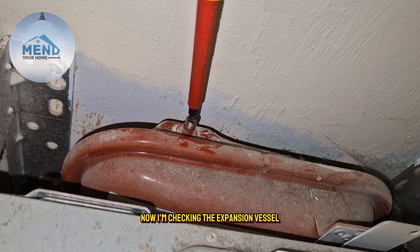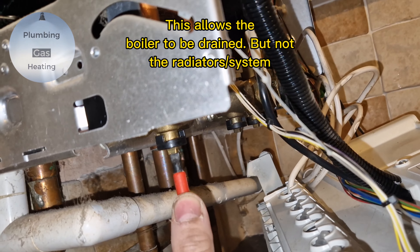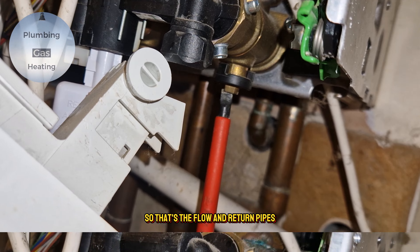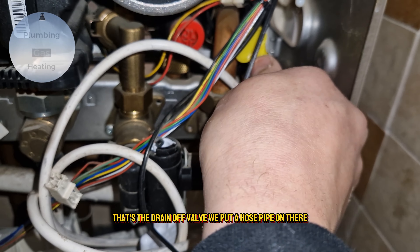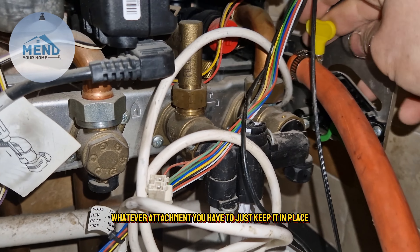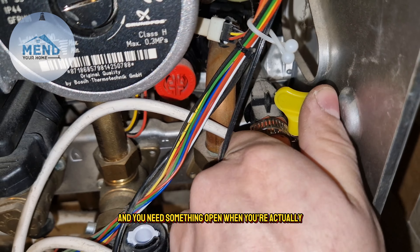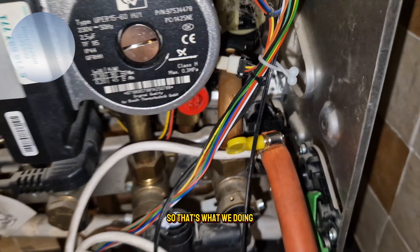The first thing I'm doing is checking the expansion vessel — I pressed it and a little burst of air came out but nothing else. I'm going to isolate the boiler and drain it down. Those are the flow and return pipes, and that's the drain off valve where you put a hose pipe on. You can zip tie it or use whatever attachment you have to keep it in place. It's already at zero bar but there will still be water in the boiler.